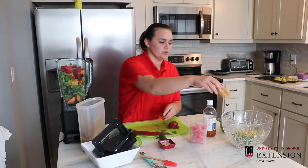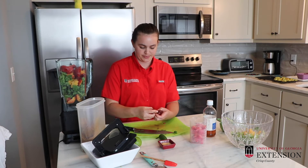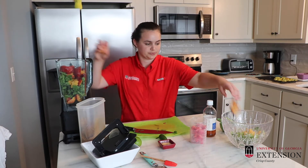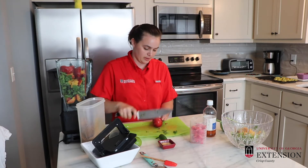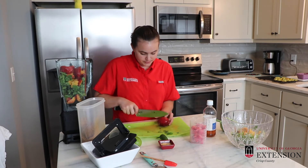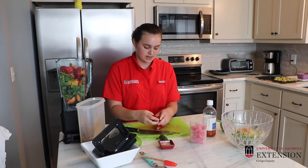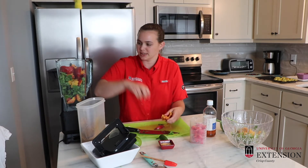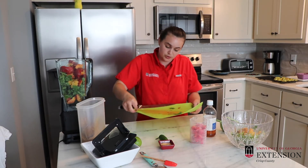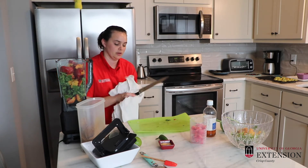These are those first peaches, which like to cling to their pits a whole lot more than your next round of peaches that come off the trees. Our peach is just squirting juice all over the place here — it doesn't have to look pretty because it's going into a blender anyway. I'm going to drain some of this juice real quick so we don't end up with a bigger mess. Just wipe some of it down.